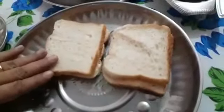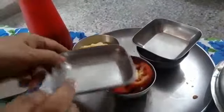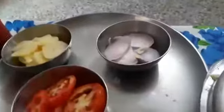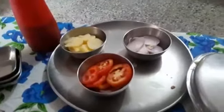You will need bread — brown bread will also do. Boiled potatoes, raw tomato and onion. You can use cucumber and beetroot also. And butter.